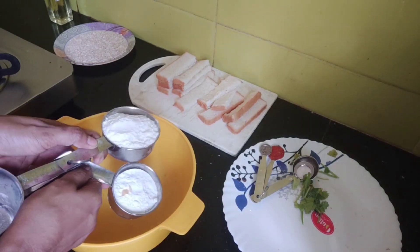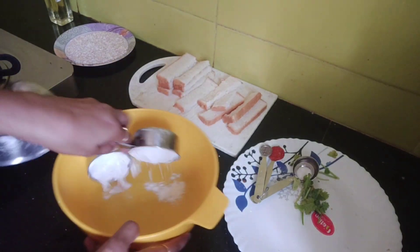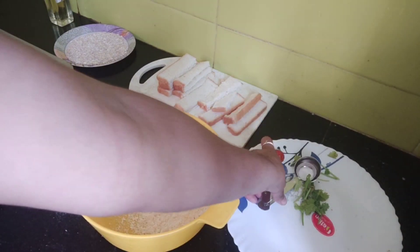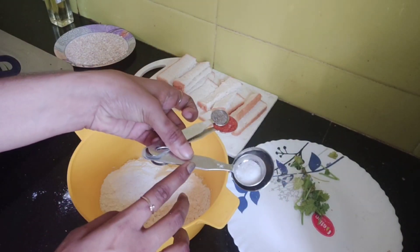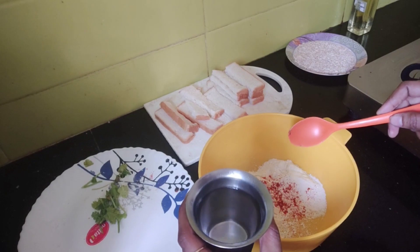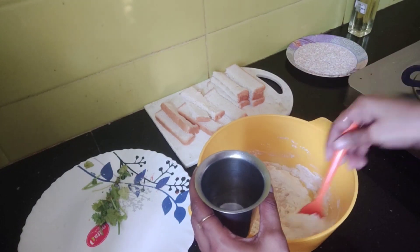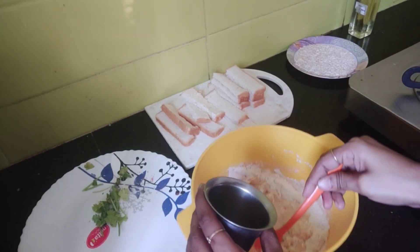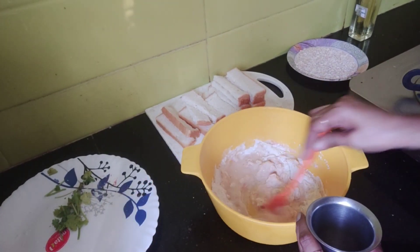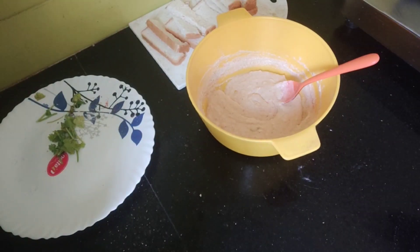Add 3 cups, 1 cup, 1 cup, 1 cup. Add salt, red chili powder, pepper, and add cool water.